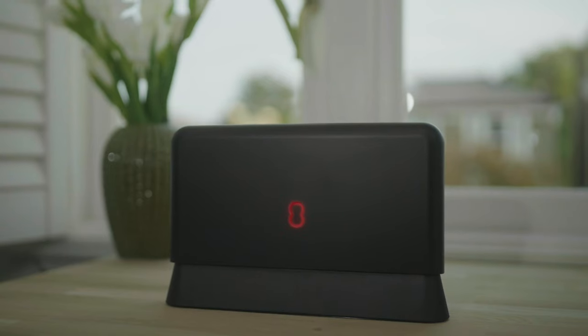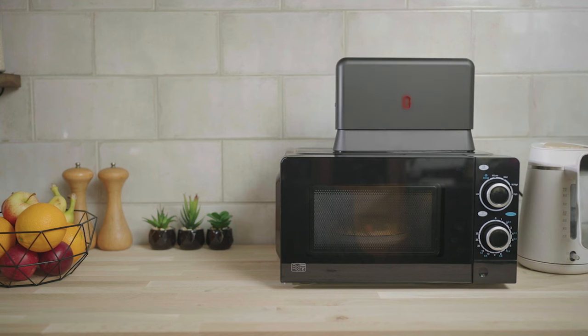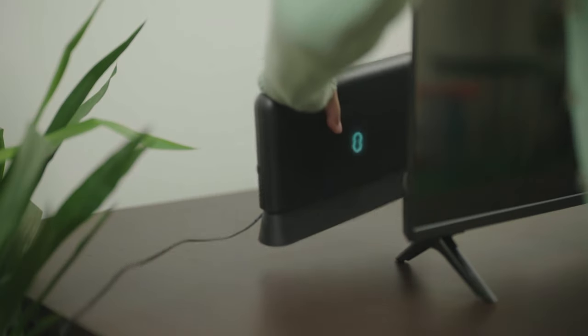Also, keep it away from windows, fish tanks, and microwaves — pretty much anything that will degrade your signal, like baby monitors. And don't put it behind the TV.